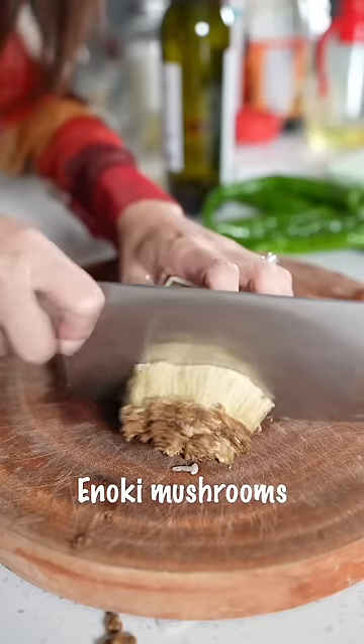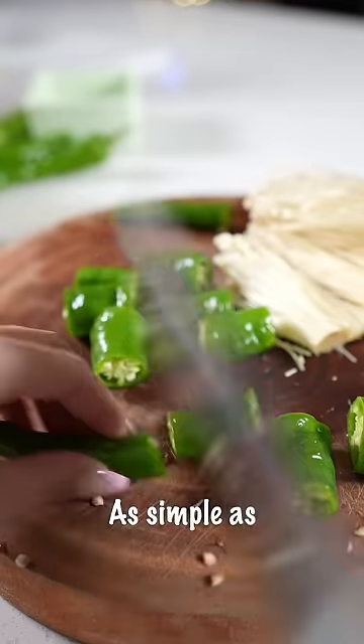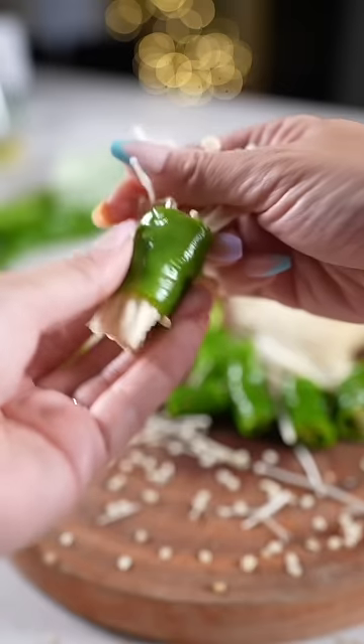Next time you buy enoki mushrooms and green peppers, make it my Chinese way — as simple as drinking wine. Take the seeds out, then just put the mushroom through the pepper.